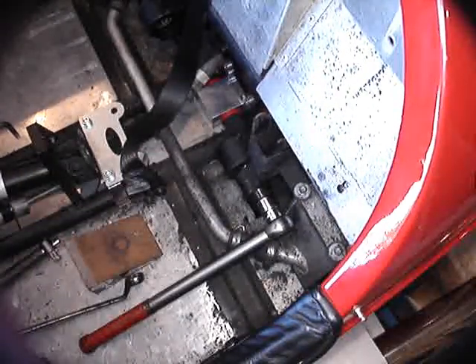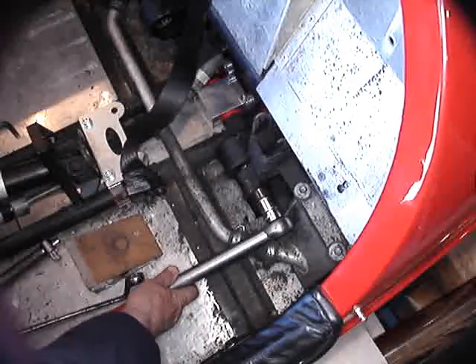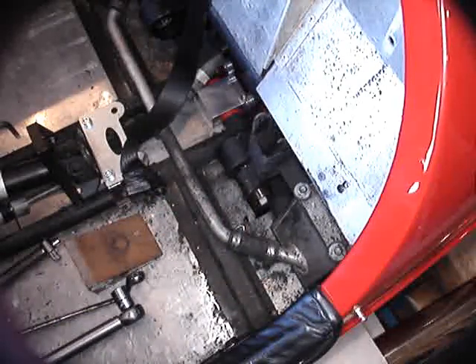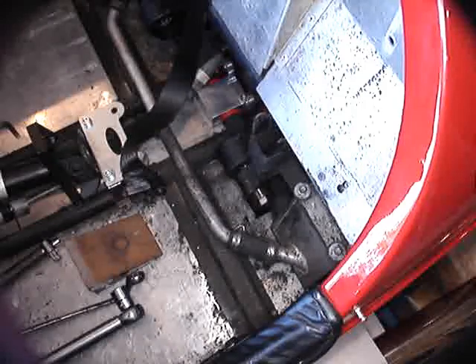When you have screwed it in sufficiently to just and only just remove all of the free play from the swinging arm, then tighten it further just one flat of the hexagon and no more. That will provide a slight preload to the taper roller bearings, and that preload will mean that as temperatures change and the chassis expands and contracts, you won't get any free play occurring.